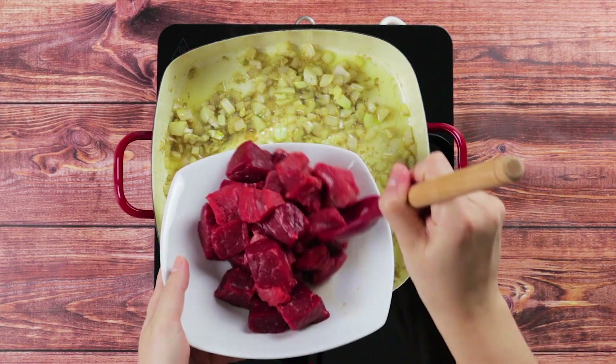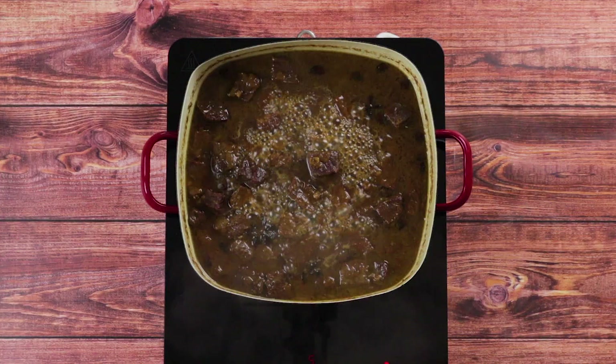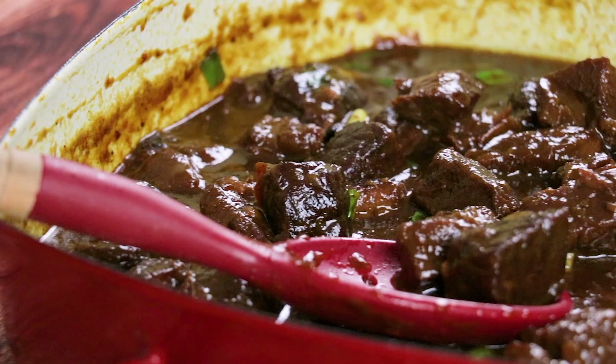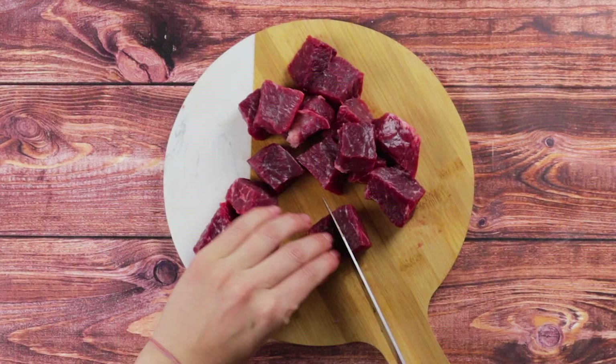After a long day, nothing beats the aroma of a homemade meal. And that's exactly what beef pares does to one's senses. The mixture of ginger, pares sauce, and beef stock is enough to calm down one's nerves after a busy day. This is how you make the ultimate beef pares.